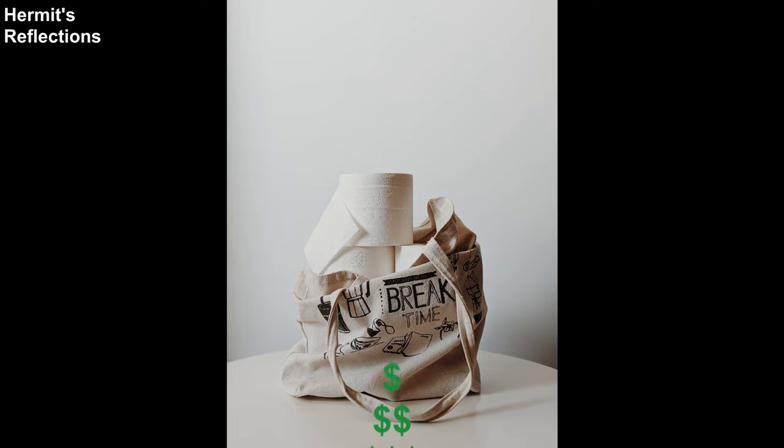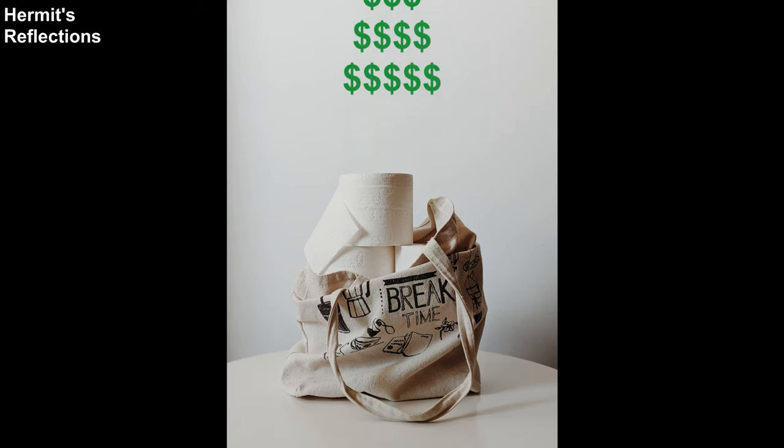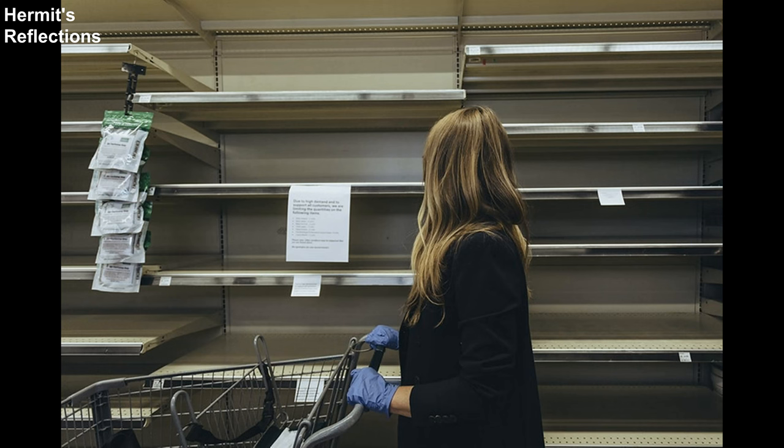Hemant and I started using our own bathroom wipes when our budget couldn't handle the rising prices and shrinking packages of toilet paper, and God blessed us with the ability and knowledge to do our own laundry. This was almost a year before the pandemic. Oh yes, I have stories about what people did in our city to cope with running out of toilet paper — that really did happen. I'll talk about it at the end of the video.